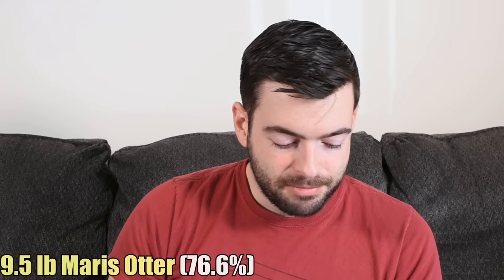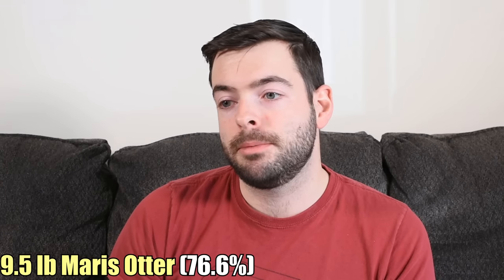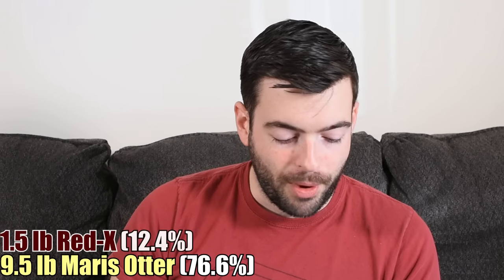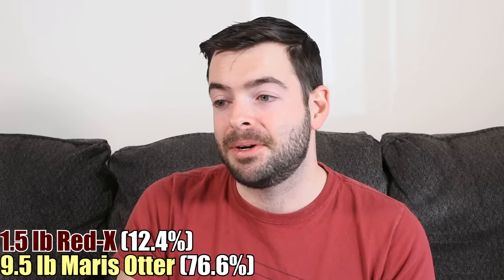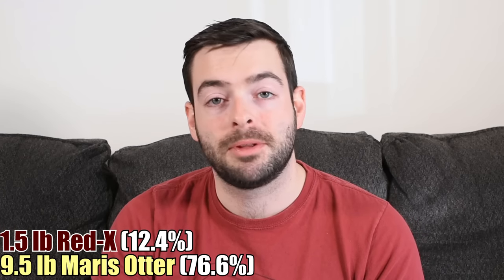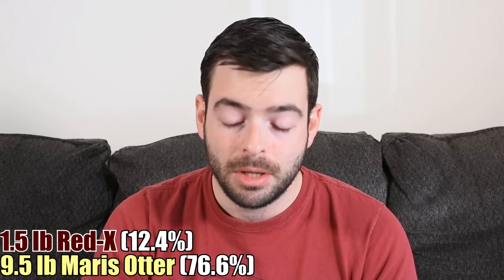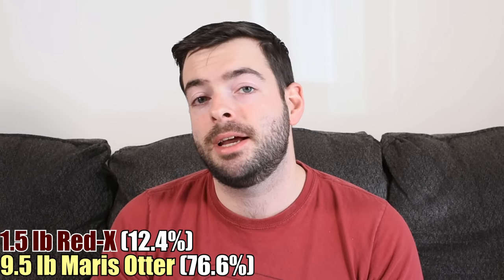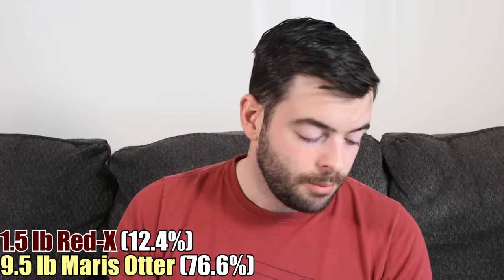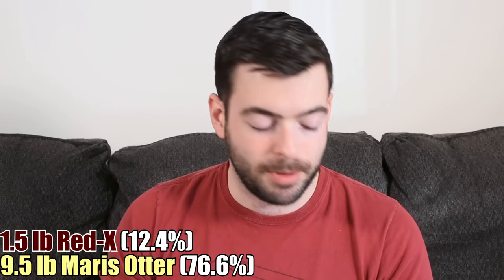I'm starting off with 9.5 pounds of Maris Otter — you can use pretty much any British pale malt, but Maris Otter is going to be the breadiest option. We're going to add 1.5 pounds of Red X, which is akin to a Munich malt but comes out with a brilliant red color. It's a great substitute for Cara Red or caramel malts in general.